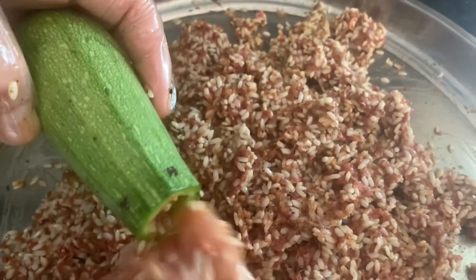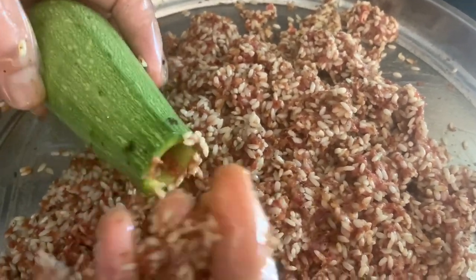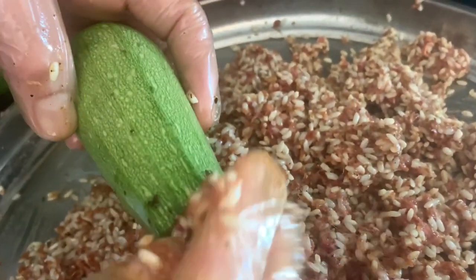Now we're going to go ahead and stuff the zucchini. We're going to be stuffing it with our fingers — just stuff it about two-thirds of the way. You don't want to stuff it all the way because the rice will expand once it cooks.